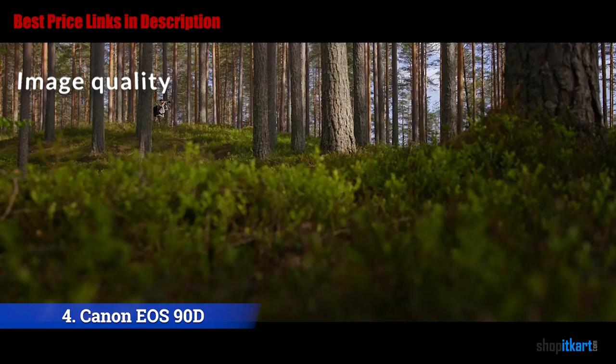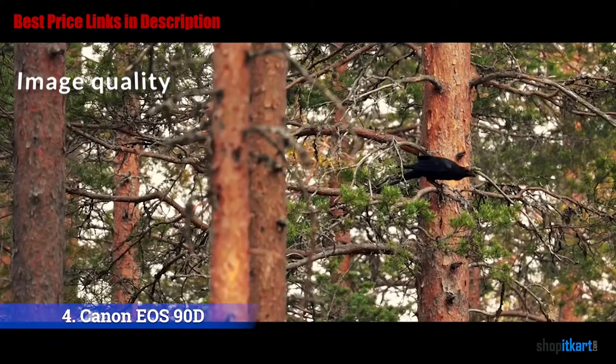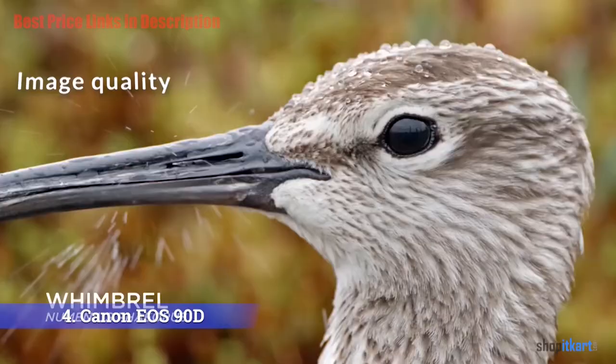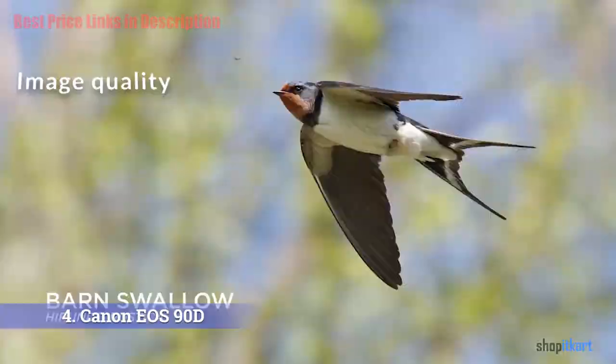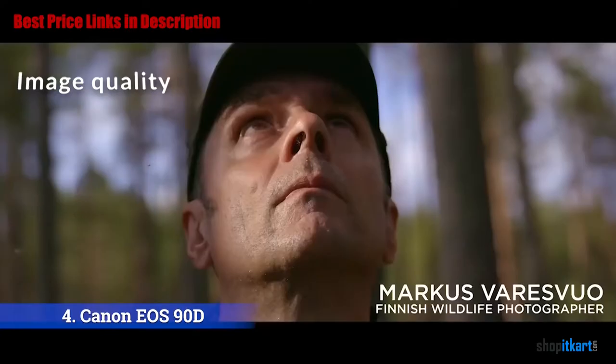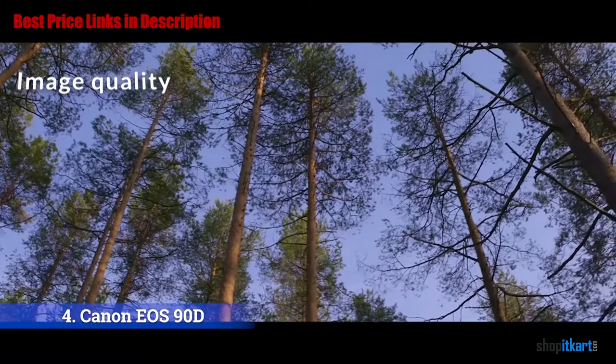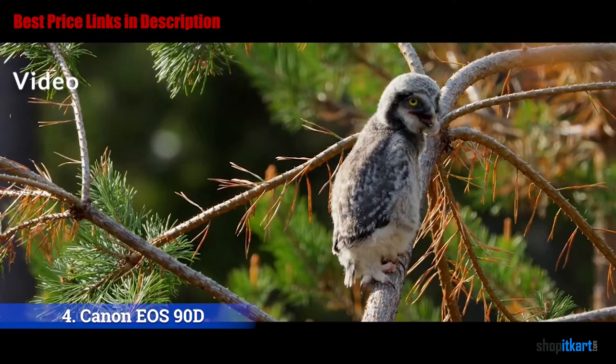The extra resolution on the 90D creates a nice level of detail, keeping fine details and texture intact. The sensor captures a 6960-pixel wide image, which leaves decent room to crop. Colors on the 90D are what we'd expect from Canon — generally accurate with good saturation. The auto white balance tends to favor a cooler look, which is the opposite of what I've seen with Nikon. The RAW files from the 90D are flexible; I was able to recover a good amount of detail from the shadows in post.